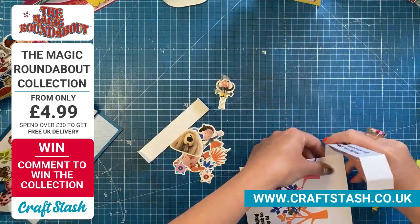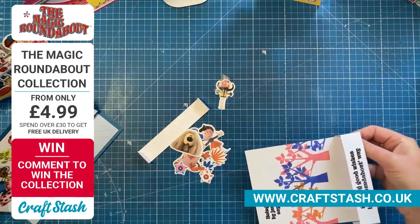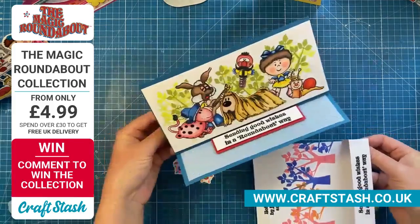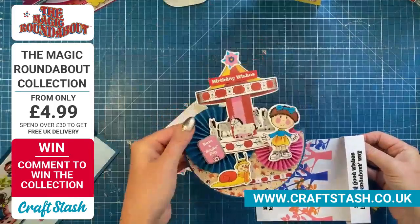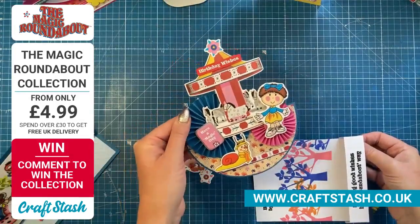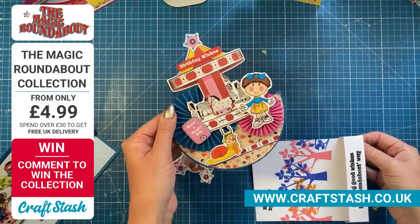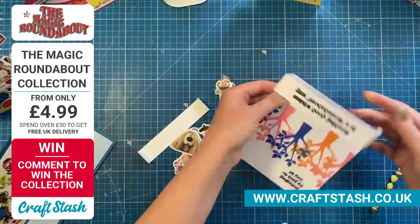Even if you don't know the Magic Roundabout, a sentiment like 'in a roundabout way' is just a lovely card for a child or adult. There's nothing on it that would make someone think this is something from moons ago.